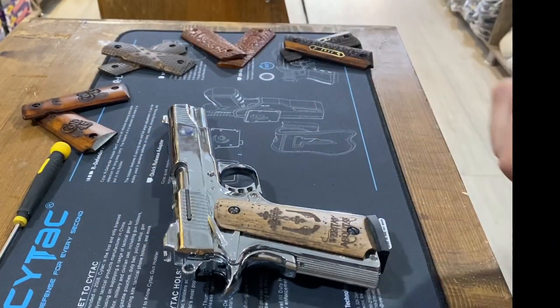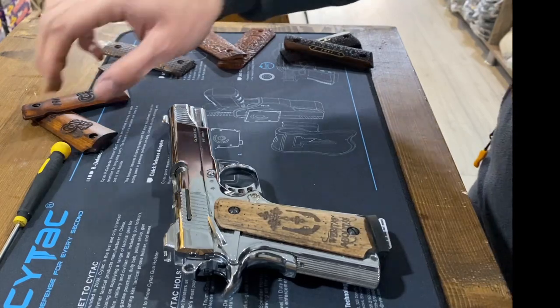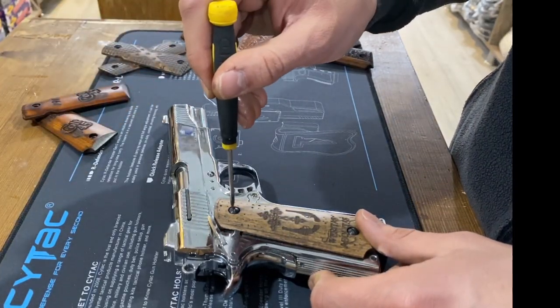Firstly, clear the firearm. Before you start working on your 1911, make sure it is unloaded and the chamber is empty.